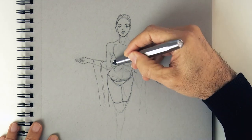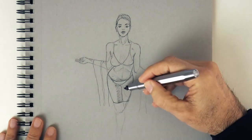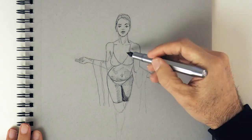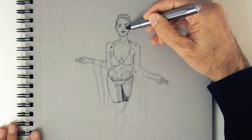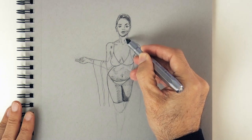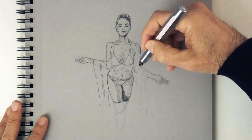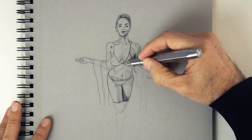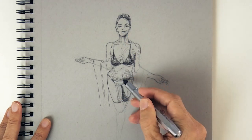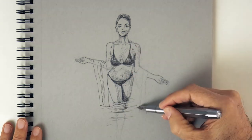Now it's time to shade, and we will do that with hatching and cross-hatching. Of course we do tighter lines and press more, and may add lines in more directions on the places where we want it darker.